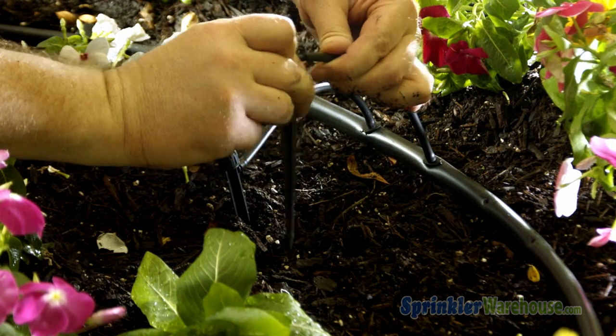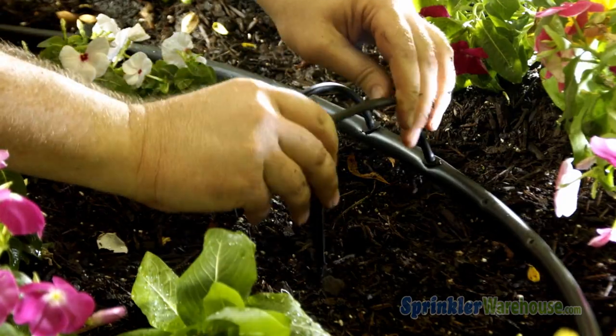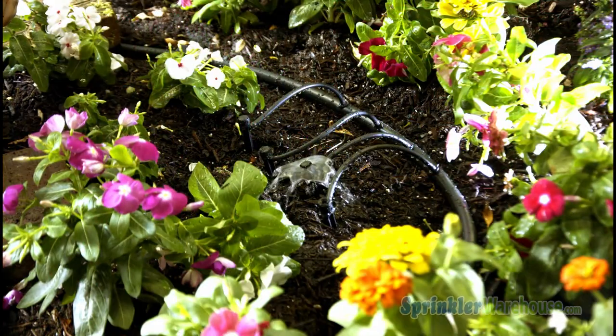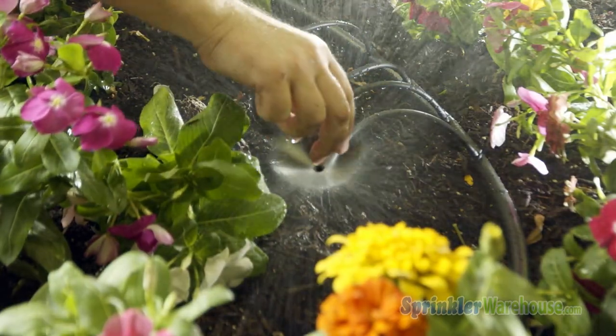Now insert the micro tubing onto the barb of the stake. Let's see what they do. This is a 360 degree bubbler. This is a 180 degree bubbler — the limited throw pattern helps to keep the water on your plants and off the sidewalk. This is an umbrella bubbler, and this little guy right here is a vortex. As you can see, each of these are adjustable.